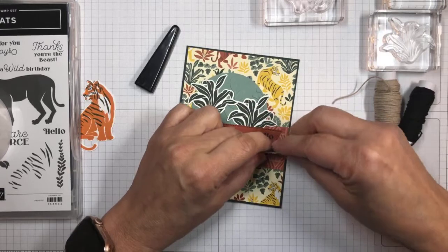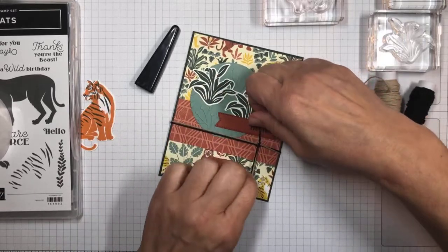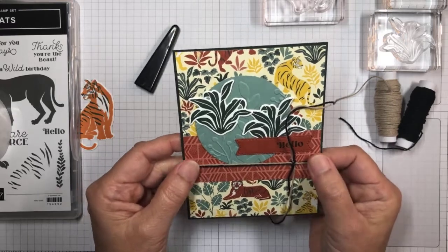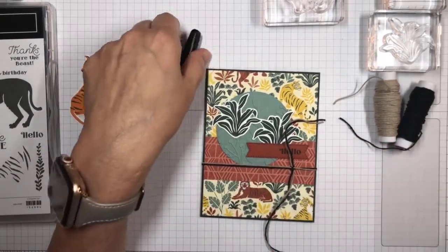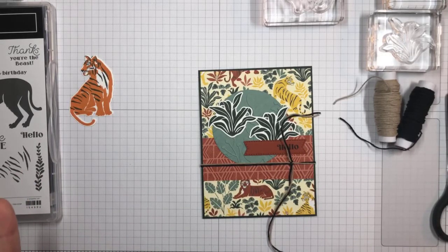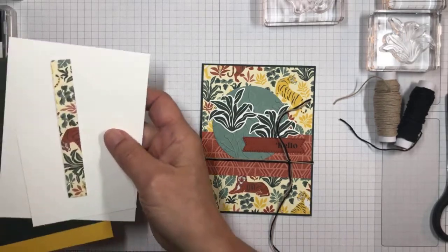This is just a hello card, but the jungle theme would be very good for masculine cards. Today's card isn't really masculine — it's just a hello card. But I want to put the 'You Are Fierce' sentiment on the inside, because I think this would be something great for very strong women. I'll wait until after I get everything else assembled before I cut the twine ends off.